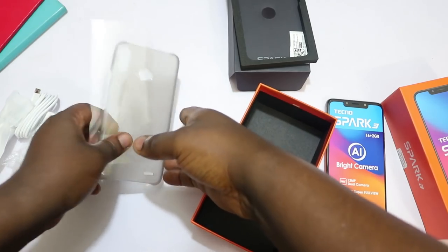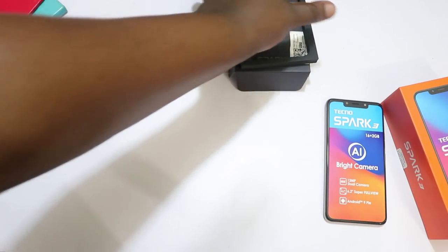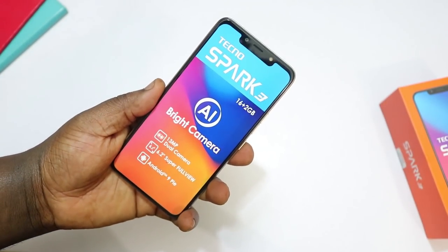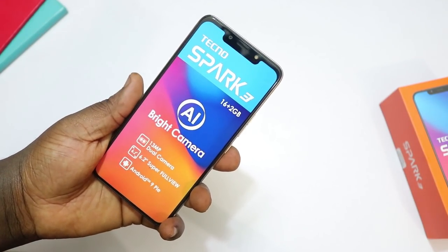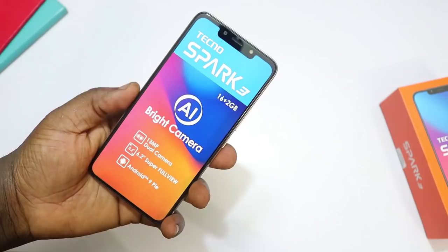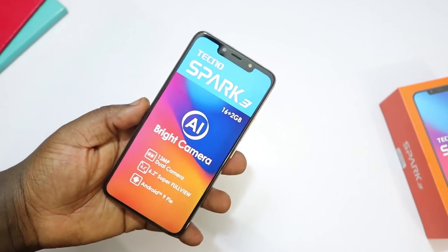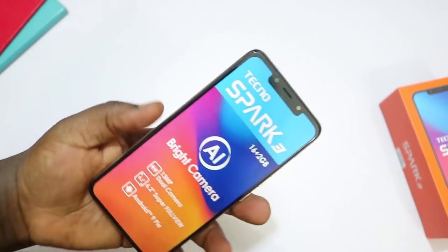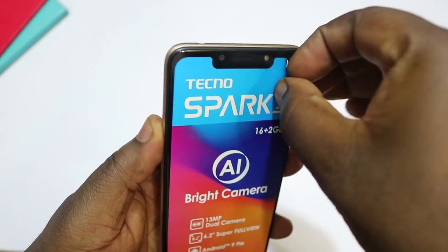Those are all the items in the box. Now, the variant I have here is not the Pro variant — this is the 16 plus 2 gigabyte variant. There is a 32 gigabyte plus 2 gigabyte variant which is the Pro version of the Tecno Spark 3. I couldn't get my hands on the Pro version, but we'll make do with this one. They look exactly the same, so let's just peel off the sticker on top of the screen.